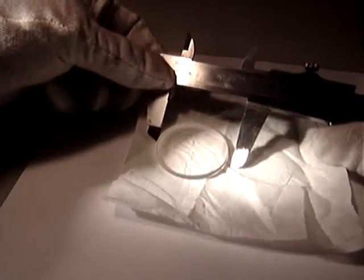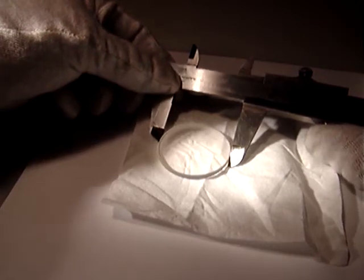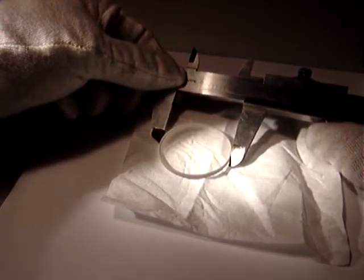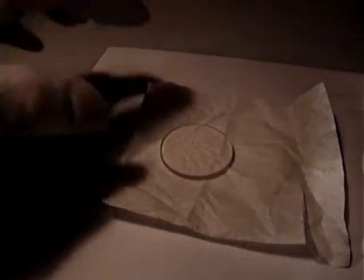The diameter of this optic is one inch and a half — this is one inch and a half, the diameter a little bit less than one inch and a half. It's in nice condition.